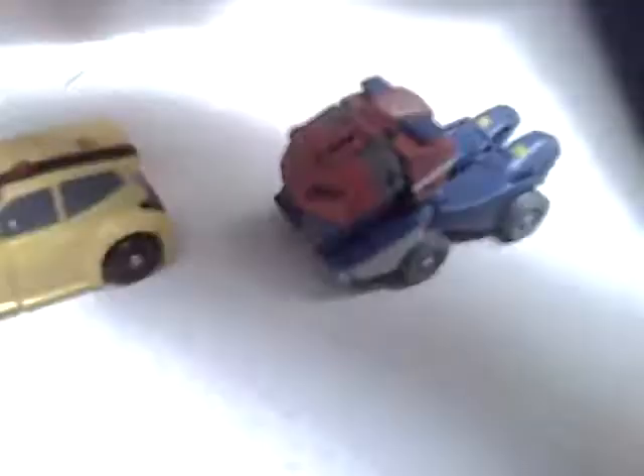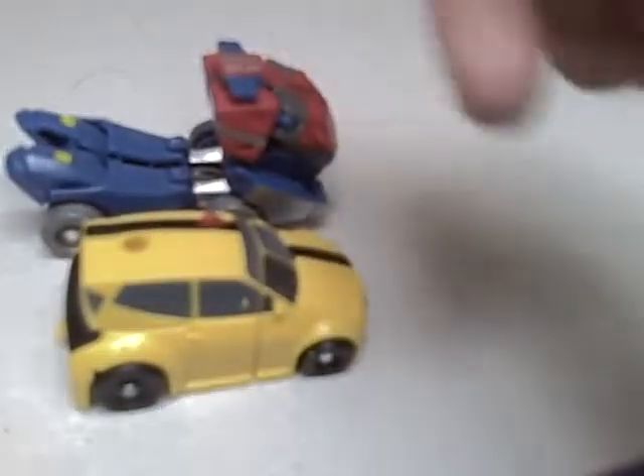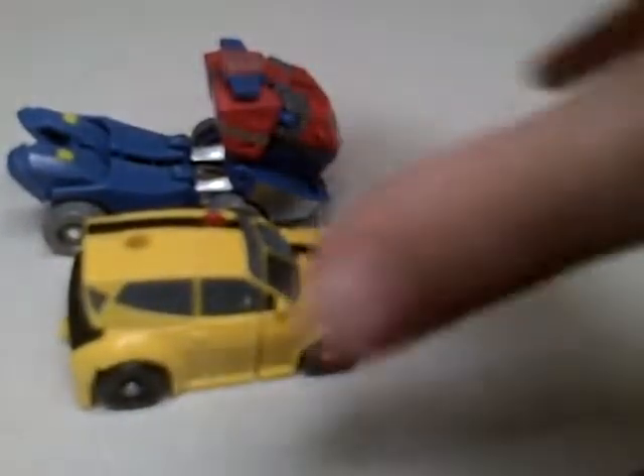Let's just compare him with Animated Optimus. You do get these two in the Stealth Lockdown set. I actually bought them separate because the Stealth Lockdown isn't out in this country yet.